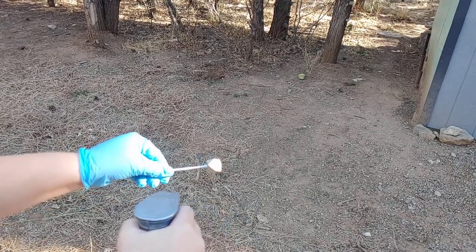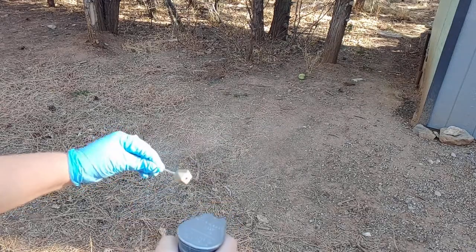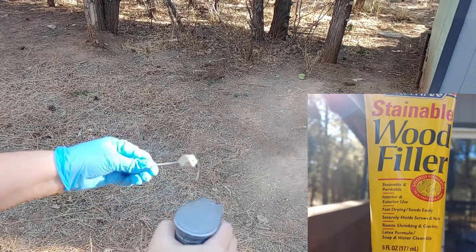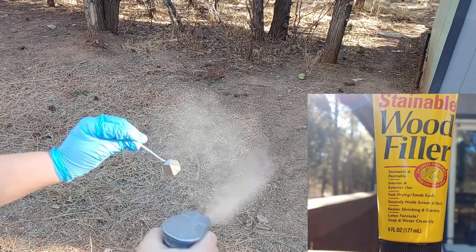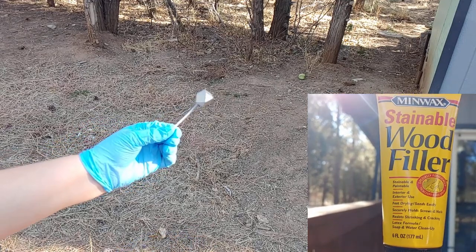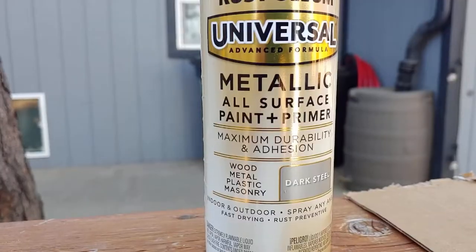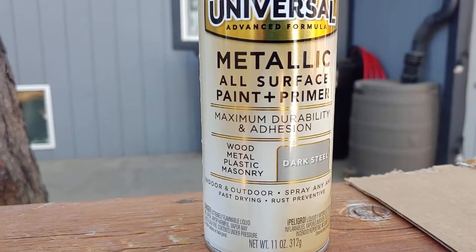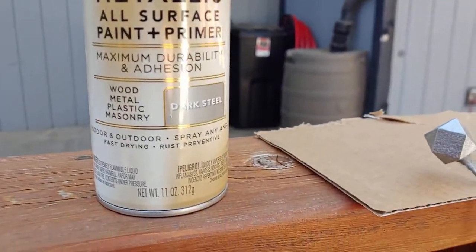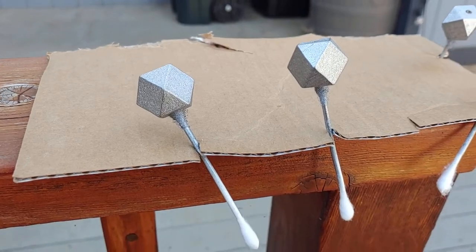I ended up sticking a Q-tip in one of the holes to hold the insulator while I spray painted it. In hindsight, fill at least one of the holes with wood filler before you spray paint it, because you will be able to see the bottom hole especially — the top hole not so much because the stocking loop covers it. This is the spray paint I ended up using and it turned out really well — so nice, pretty, and glittery.